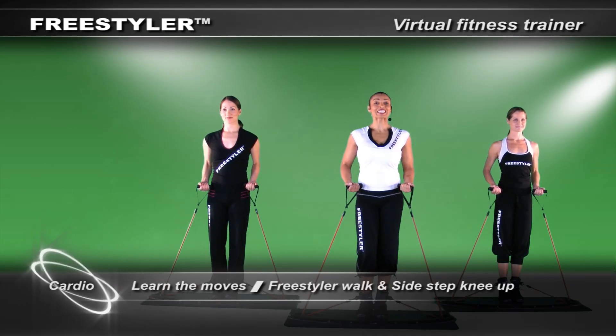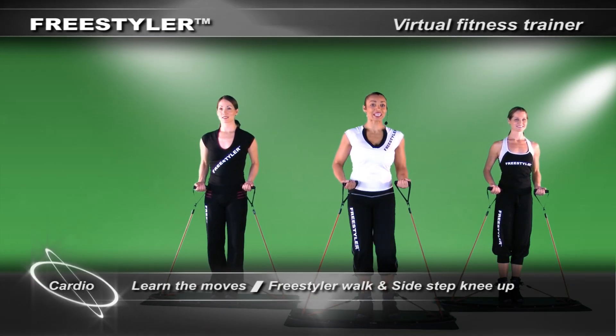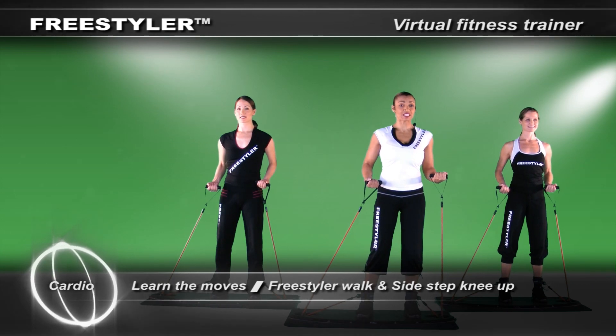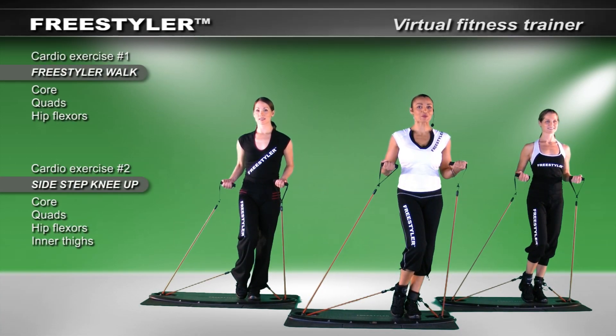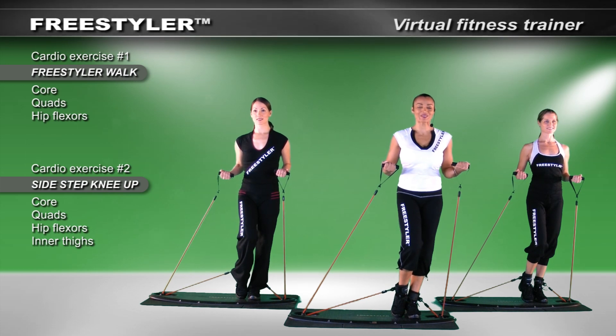We'll begin with our side step. In the previous segment, we tapped — we're about to grow and build. Notice my arms came slightly higher. I want to maintain my tension.